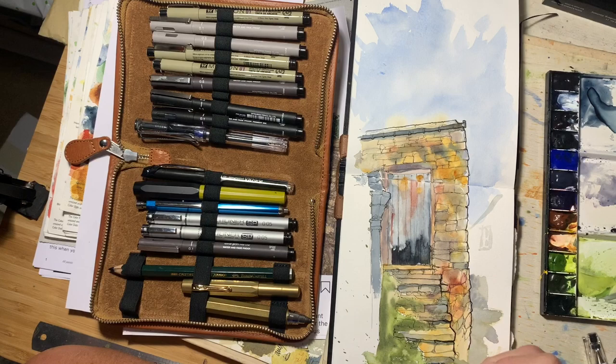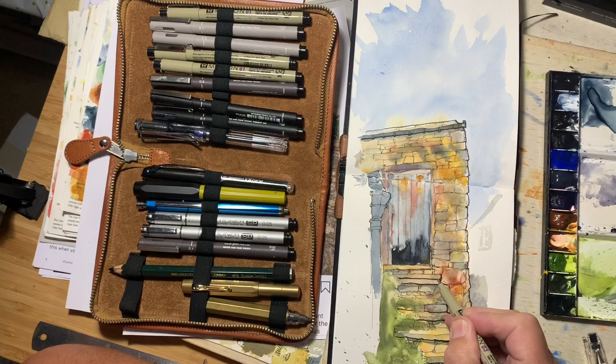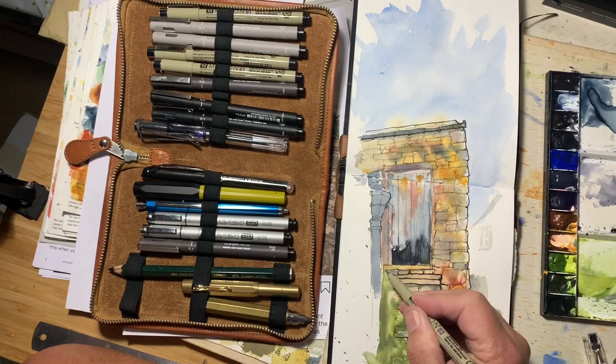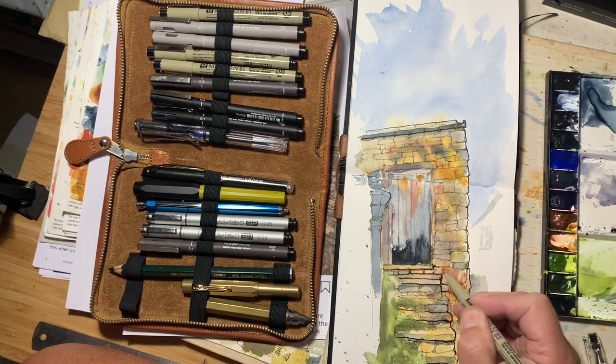We'll follow this around, and I'll do along here, along the lower edge of the steps, just to give them a bit more definition and pull them away from the stones that are underneath. Let's do something on here and on here, and also on the lower edges.